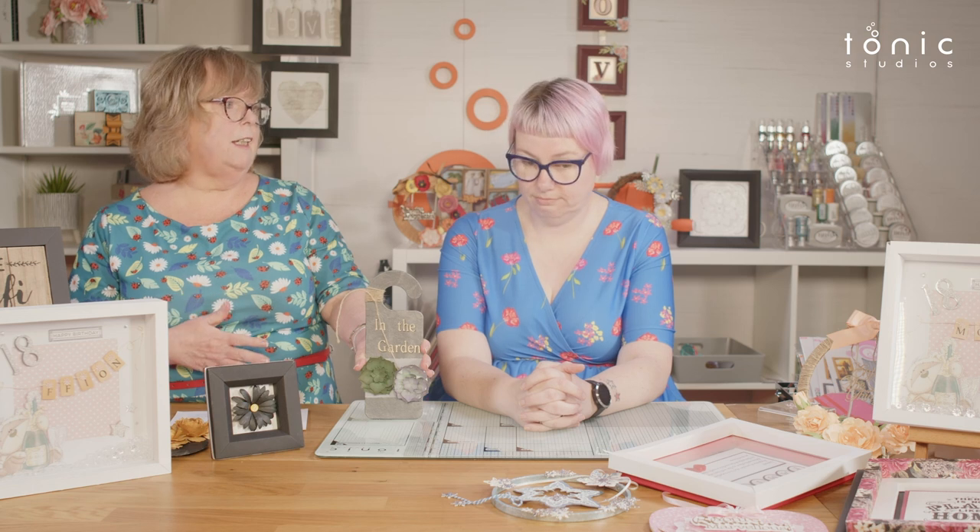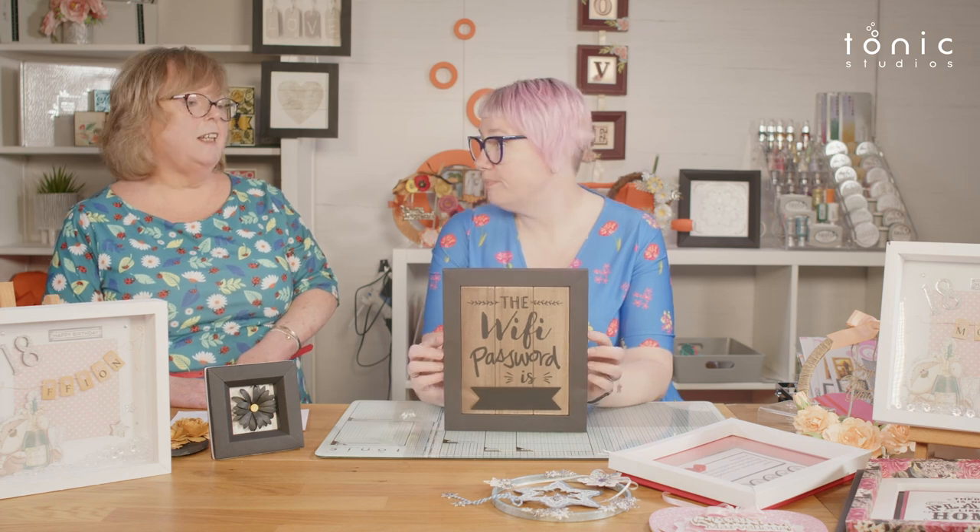We've also got door hangings — a Santa Stop Here sign for Christmas Eve, or things like Mum's Kitchen, Dad's Kitchen, The Bathroom, The Pool Room. Think of things you buy in shops: a simple wooden piece dressed up with a frame. You can make it any colour to match your home decor, and because it's just cardstock, if you redecorate just make another frame in a different colour.